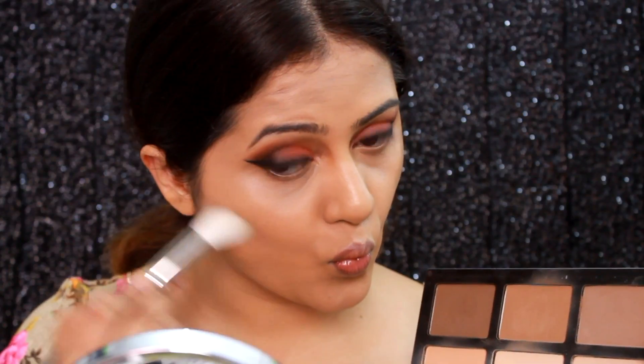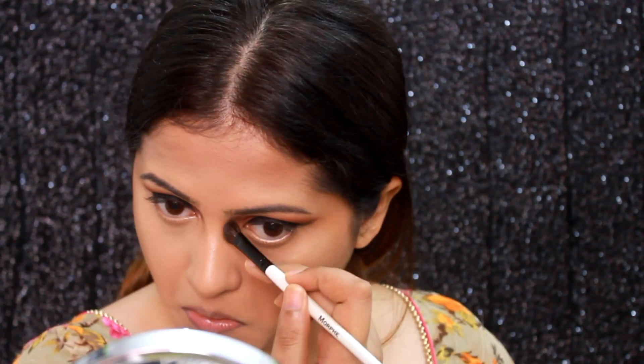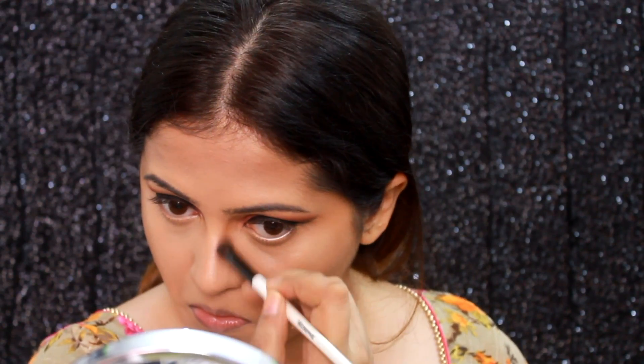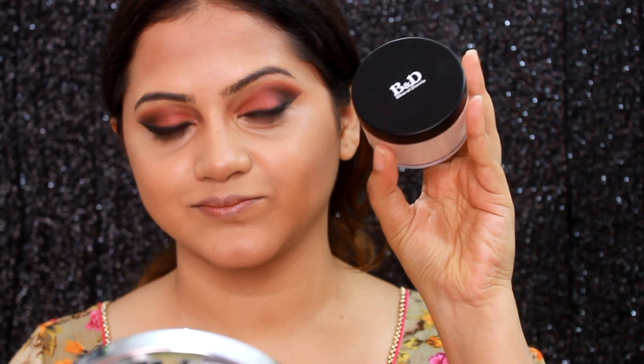Before contouring, I set my face using the Bharat and Doris loose powder in shade 03. Then I'm using the first shade from the contour palette on my PACK 330 brush to contour my face — this contour palette is one of the best I've ever tried. I never skip my bronzer, so I'm using the L'Oreal Glam Bronze, which is a beautiful matte bronzer, very buildable and really nice for Indian skin tones.